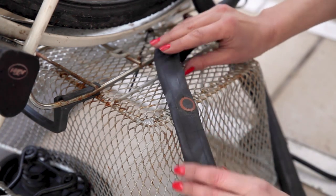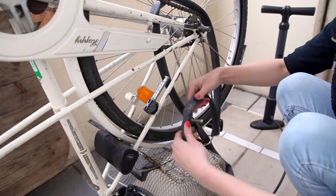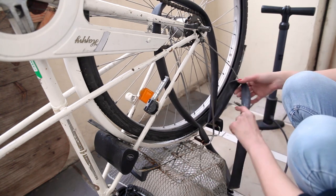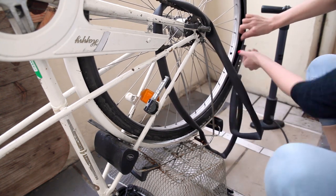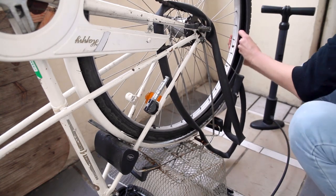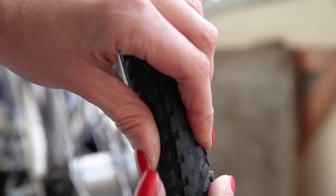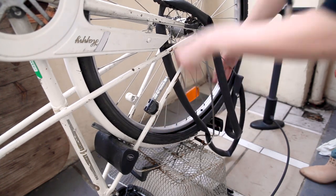Before we pump up the tube again, we really want to let the glued patch settle. In the meantime, check where the hole might have come from — check the distance and direction from the valve, and hold it to the wheel to know where exactly it happened. Run your fingers along the inside of the tire at that spot, and shake it a bit to make any debris fall to the bottom. Also check the outside of the tire — sometimes there's a piece of glass hidden in the profile that would cause another flat tomorrow. We don't want any bits of glass or stone inside the tire when we put everything back together.